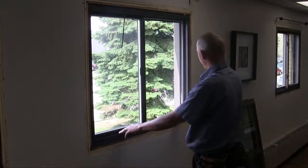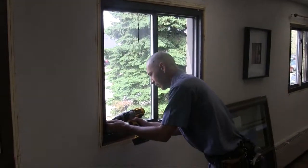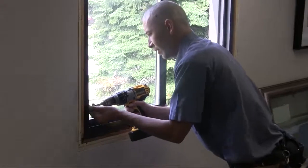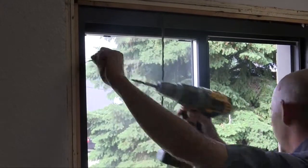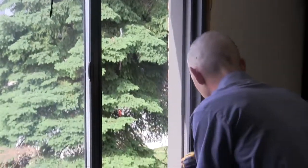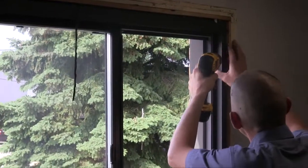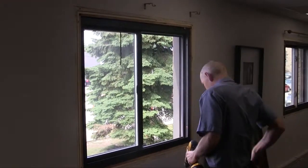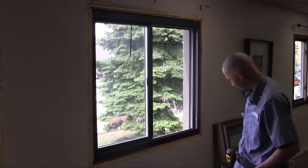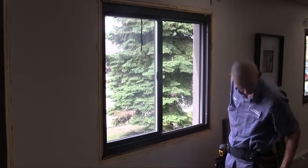These windows are just fastened with four screws, one in each corner. We removed the screws. I'm just going to go ahead and reach out and cut some of the silicone that's attaching this window to the outer frame.